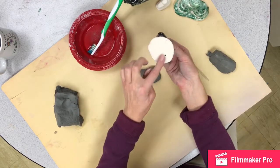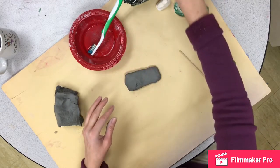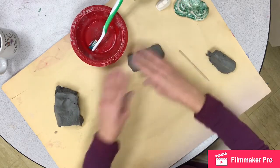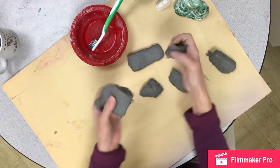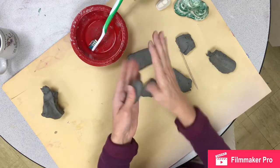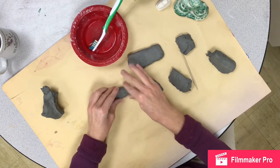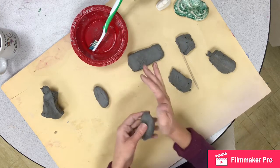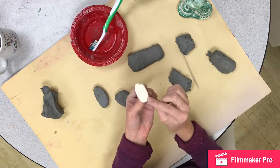A base makes the piece sturdier and gives it a heavy bottom so it balances better. It's also a perfect spot to put your name on the bottom so we know whose is whose. You can have a more round base or one that's a little more rectangular. Once I have my base, I'm going to pull off some pieces and shape them into those rock shapes — you can tap them on the table a little bit to shape them.